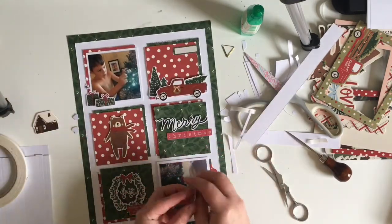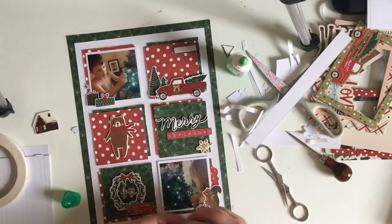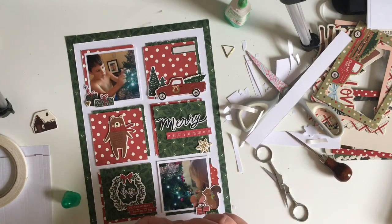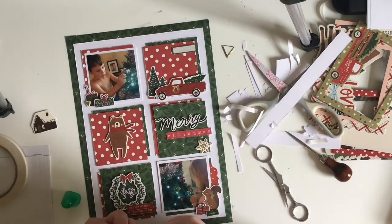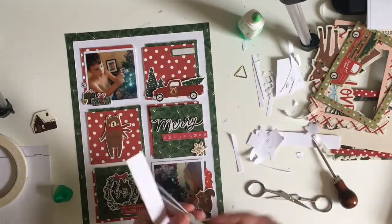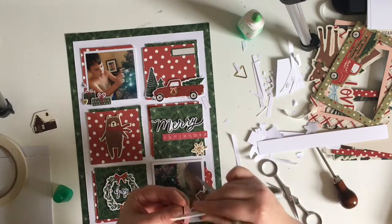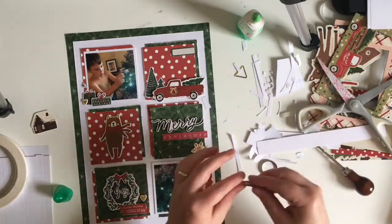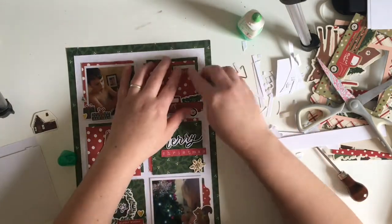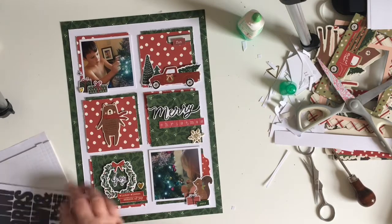I'm going to bring in some of the gold elements from the chipboard. I just felt like the page needed a little bit of sparkle — it's a Christmas page, there's the twinkling of the lights on the tree. I've brought in three gold elements: two of the hearts as well as one of the snowflakes. Apologies if you can hear banging — it's coming from my neighbors next door who appear to be doing some DIY.